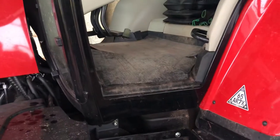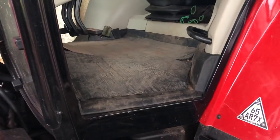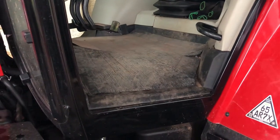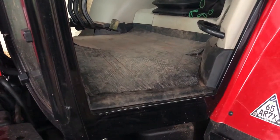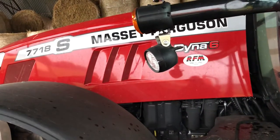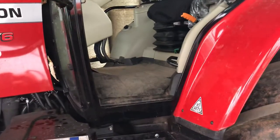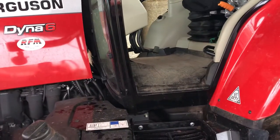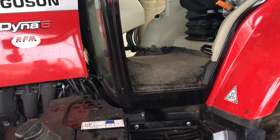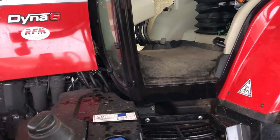Hello again, another quick video on farming gear — just a quick video about the 7718 again. I know we're doing quite a few videos on the tractor, but it's a new tractor and people like to know different things about it. Today I thought I'd show you a quick video of the computer screen in the cab and how to operate different functions on it.